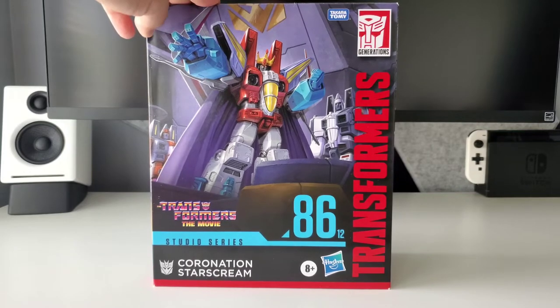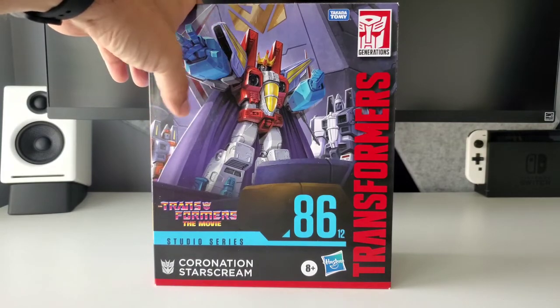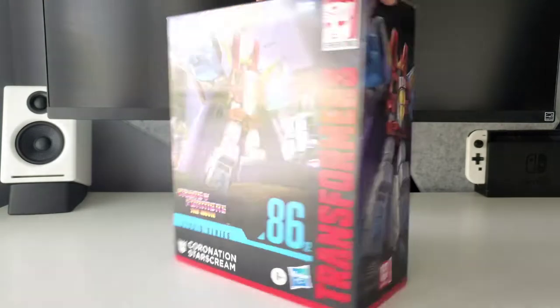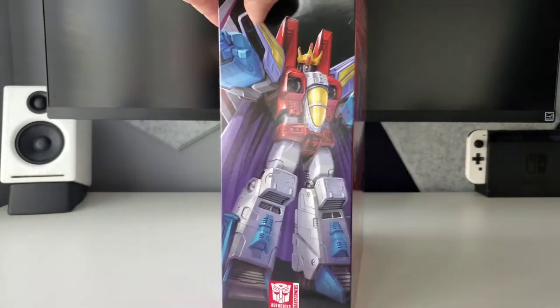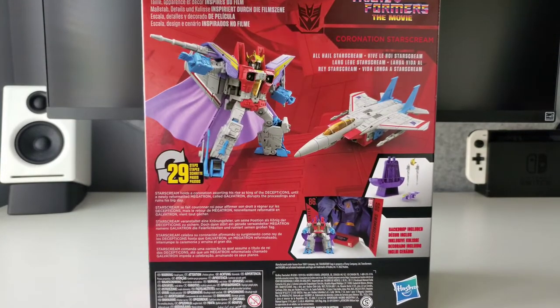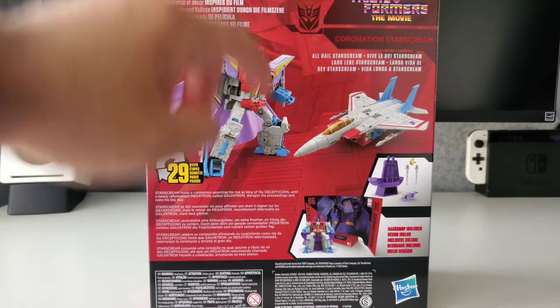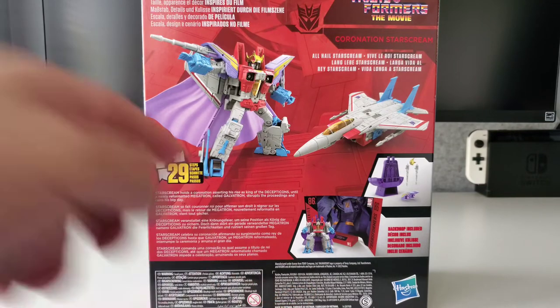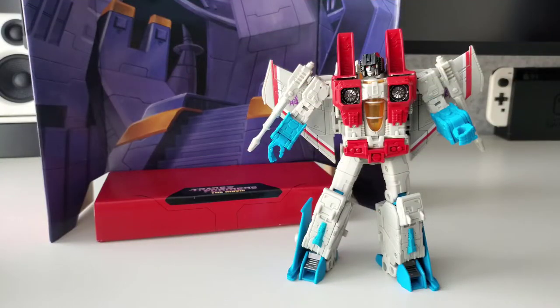Really cool packaging — no plastic window. I think they're trying to step away from that. The artwork here is really cool: Starscream with the cone heads wearing his full coronation gear. On the side is another image, pretty much the full body version of what's on the front. The back shows the actual figure and all the accessories it comes with, including a cool background. I'm going to open this up and look at the figure.